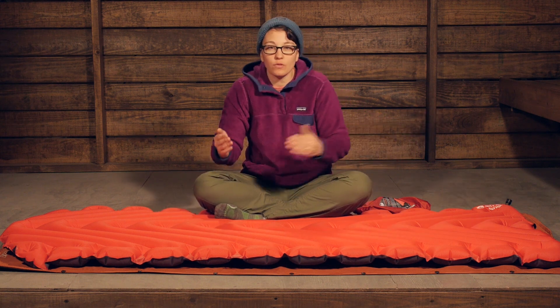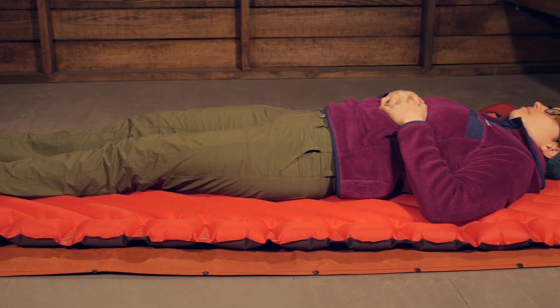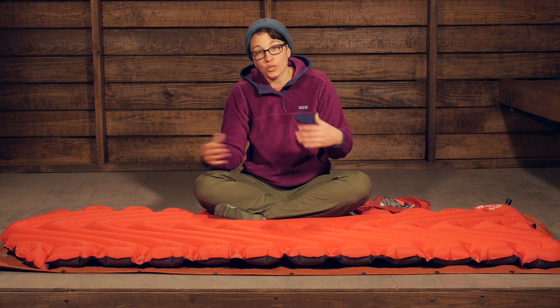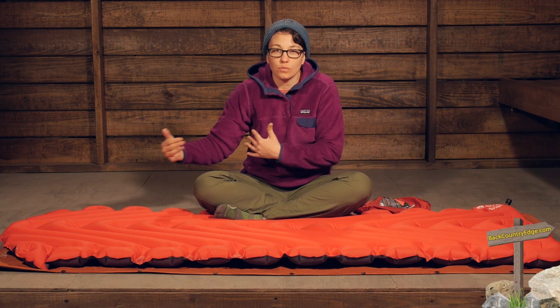These V-shaped baffles help to situate you into the middle of the sleeping pad and give really good distribution of air. So on those pressure points — if you are laying on your side, your hips or shoulders, around your head — and if you are laying on your back, those pressure points are really brought up above the ground because you have really good distribution of air inside the pad.